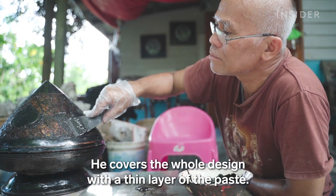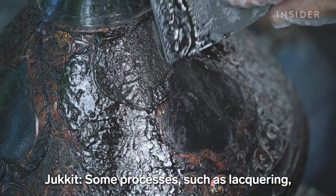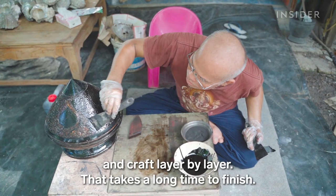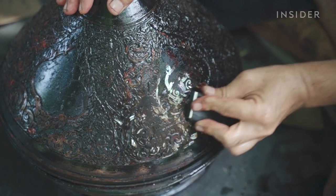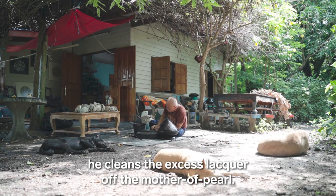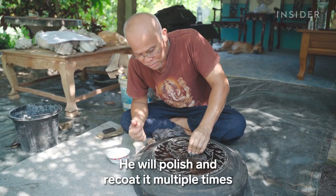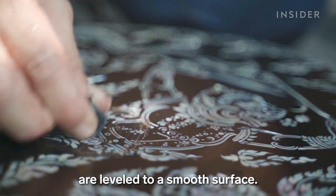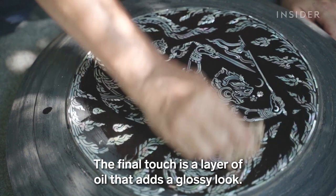He covers the whole design with a thin layer of the paste. With wet, soft sandpaper, he cleans the excess lacquer off the mother of pearl. He will polish and recoat it multiple times until the lacquer and mother of pearl pieces are leveled to a smooth surface. The final touch is a layer of oil that adds a glossy look.